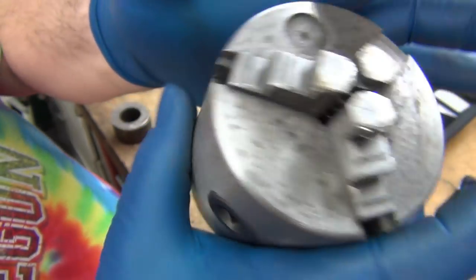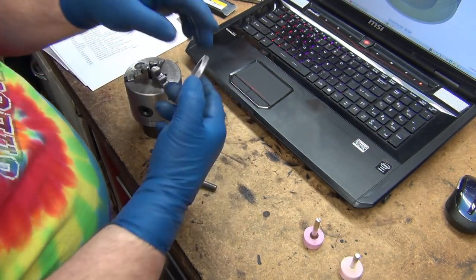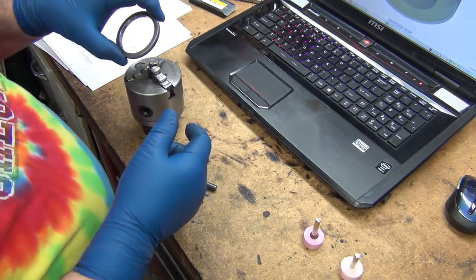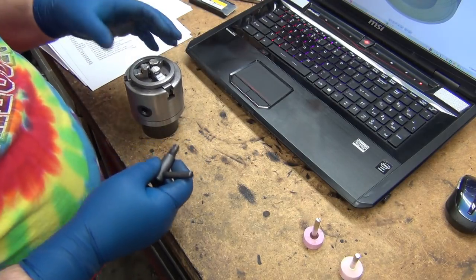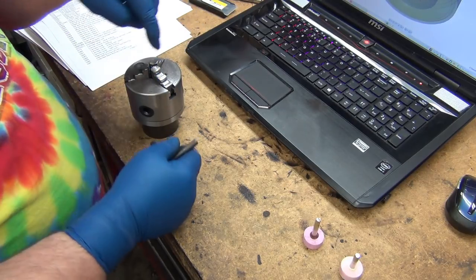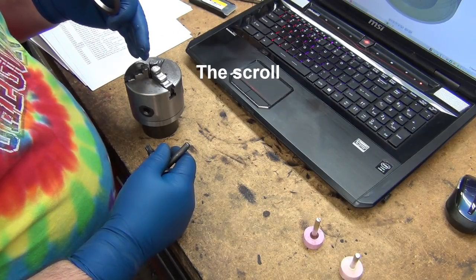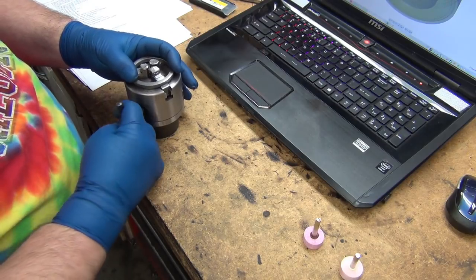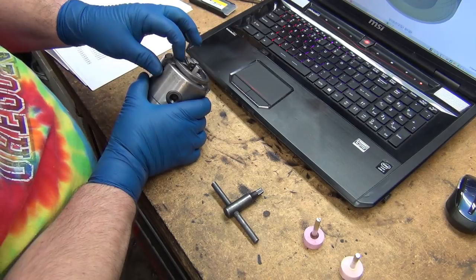It mounts into the 3/4-inch collet, same as the TTS stuff. So I took a big washer I had and cut the center out. I probably could have cut it a little bigger, but it's close enough. I just don't want to clamp it in and go against that side of the screw — the spiral. Forget exactly what it's called. Anyway, that'll sit there and I can tighten it up against that and I'm clear.